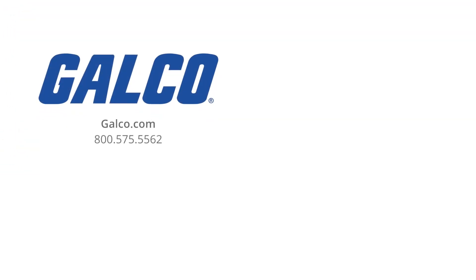You can shop our in-stock selection of force-guided relays from brands like IDEC and Dold at galco.com. And don't forget to like and subscribe to our YouTube channel so you can be notified when new videos are posted every week.